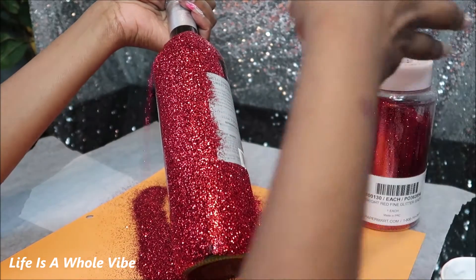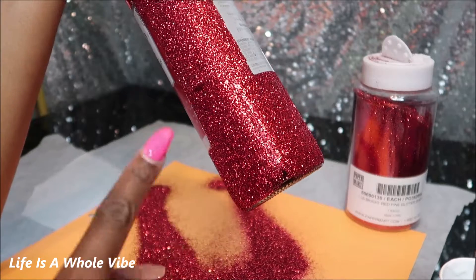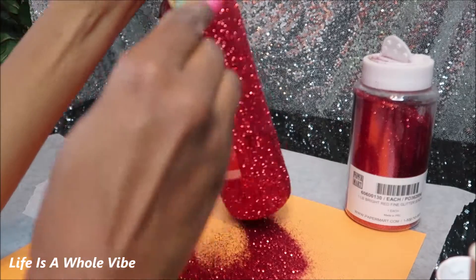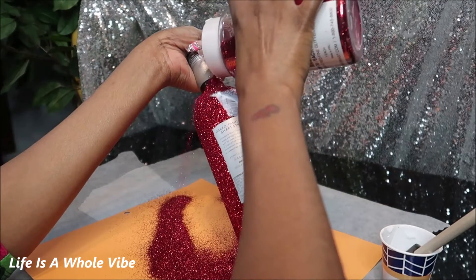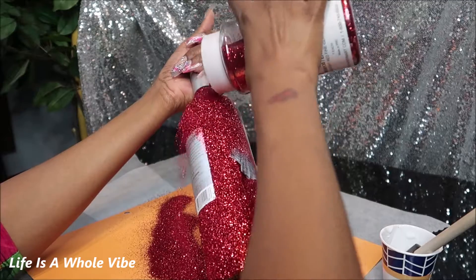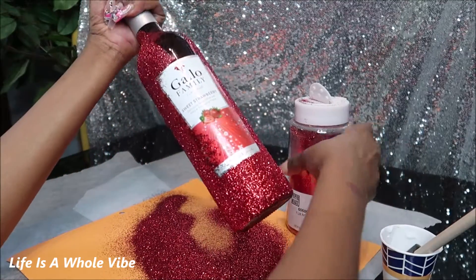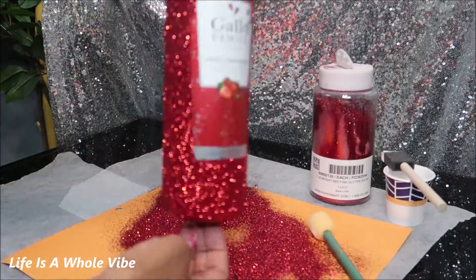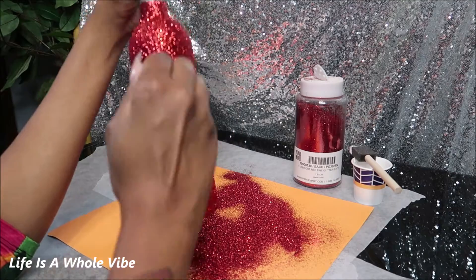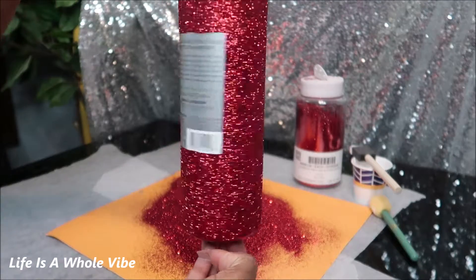Remember, don't leave any glue exposed. Let it set for just a couple seconds and let it pour off. Don't worry about any blotchy areas because you will be doing two coats of glitter. That's just the first coat — we're going to let that dry and then do a second coat.